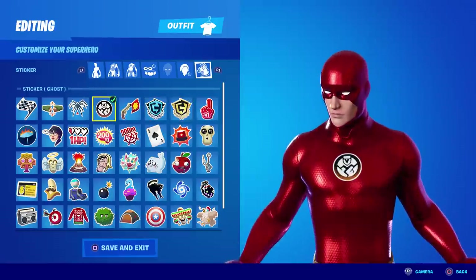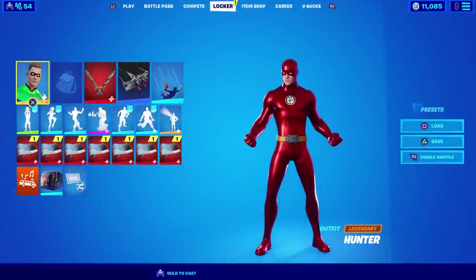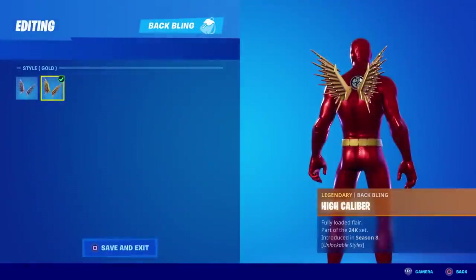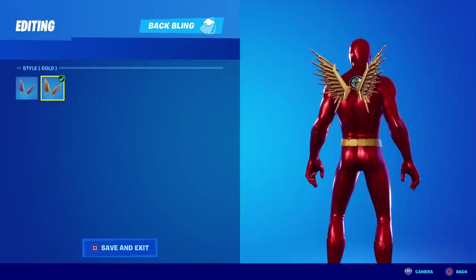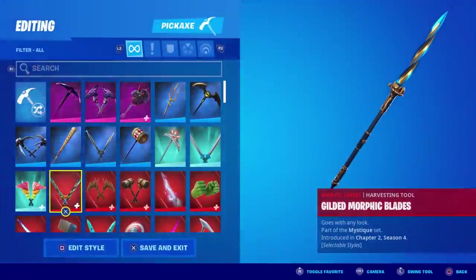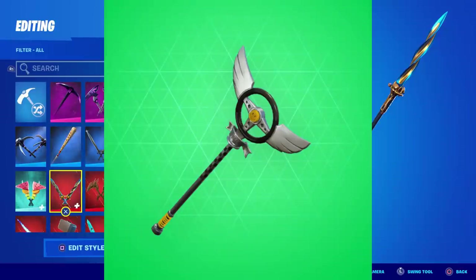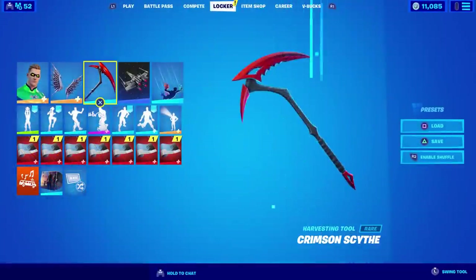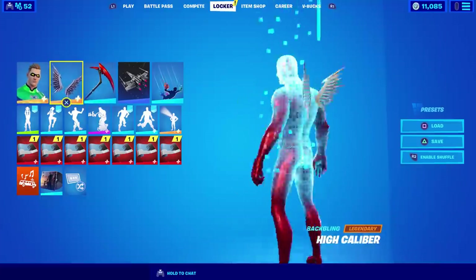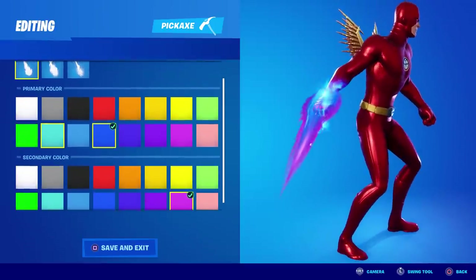The one thing that truly makes this Flash complete is the back bling — you want the gold style for Lux's back bling, called High Caliber. For a pickaxe, there's one called Victory Lap but I don't own it, so that's your best bet if you have it. Otherwise, the Crimson Scythe might match — let's see if we have the same color scheme.